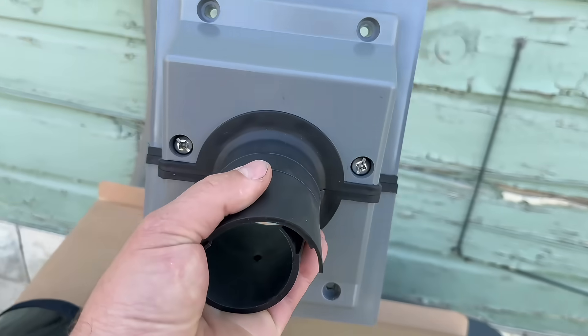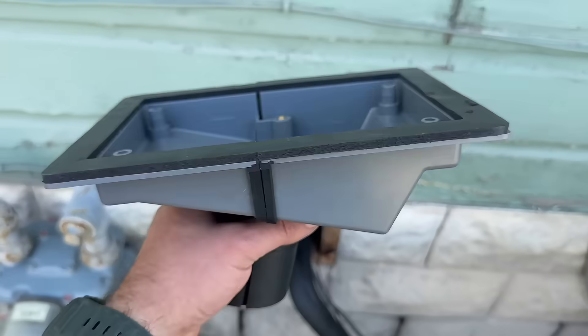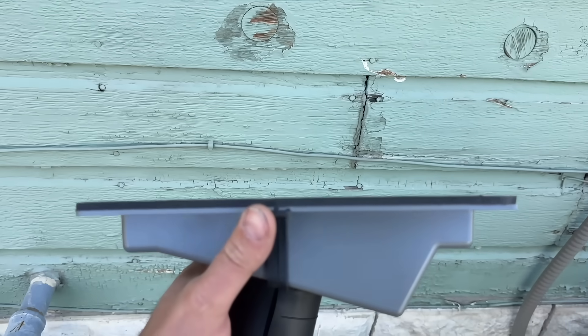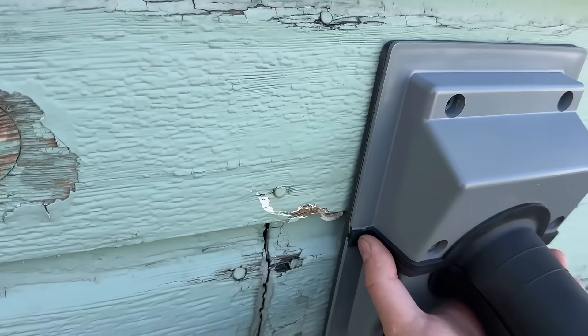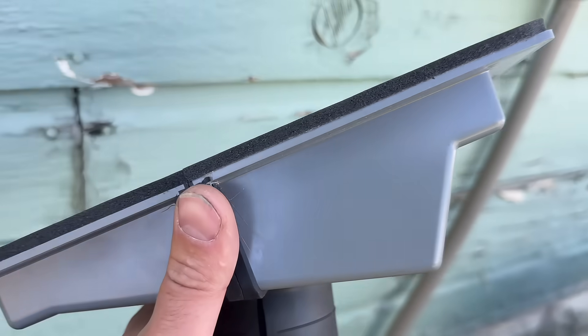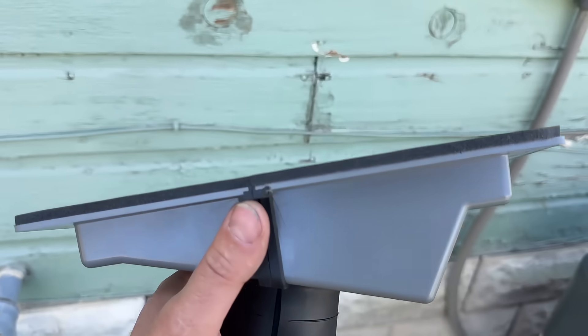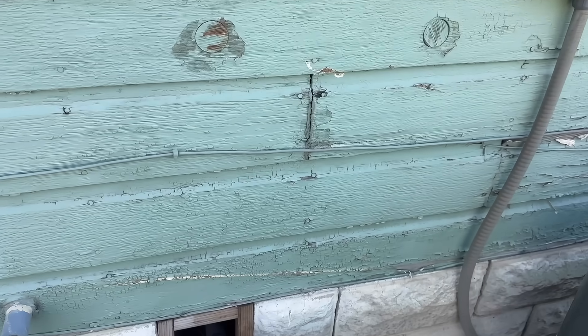This is the outlet itself — it's gonna go right here and seal everything up. You can also get a larger foam piece that seals if you have siding where there's going to be a gap. You can get this with half-inch or three-quarter insulation or foam that will make up for that gap with different types of siding.